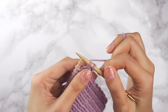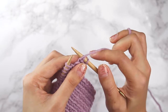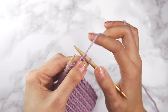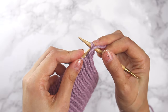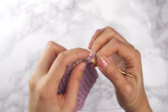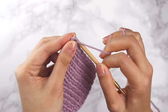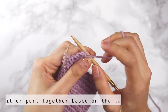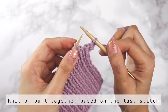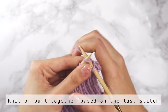Now we've got two stitches on our right needle and I'm going to bring my working yarn to the front, because our last stitch was a purl stitch, so I'm going to keep the yarn up front. Then I'm going to use my left needle and go into the back of the stitches on my right needle and purl those two stitches together — I'm purling them because my last stitch was a purl stitch. Our next stitch on our left needle is a knit stitch, so I'm going to knit it.